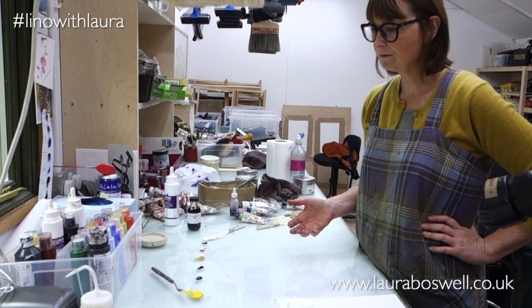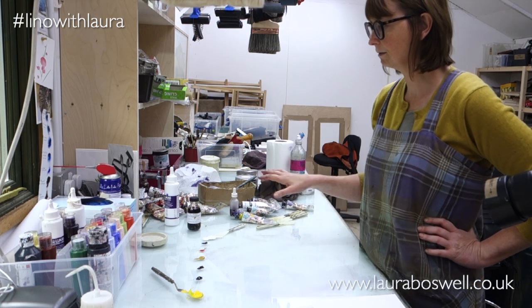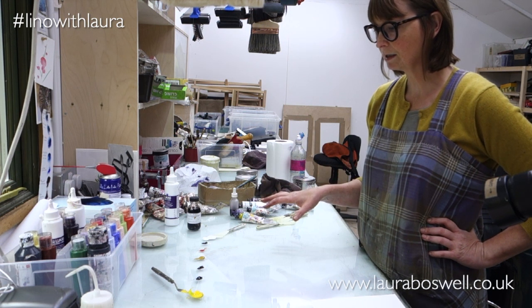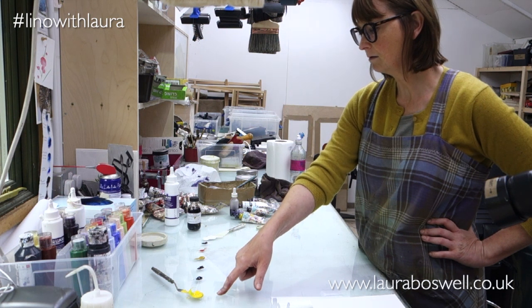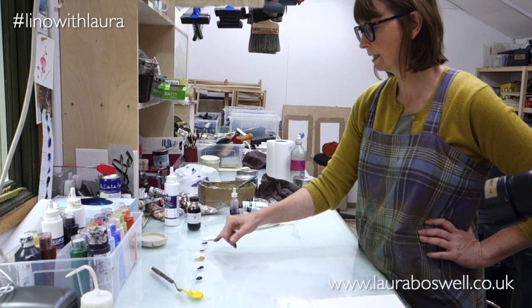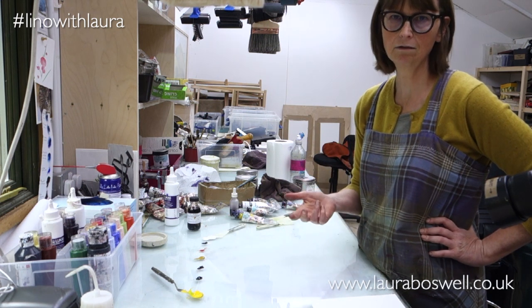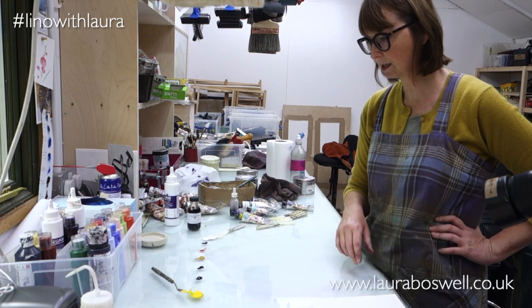When I first started linocut printing I didn't have lots and lots of colours like I do now. So the first greens I want to show you - I'm going to use a yellow, a straightforward blue, a black, and red, because I had red, blue, yellow, black, and white when I first started printmaking. Then we'll go into some colour variations.